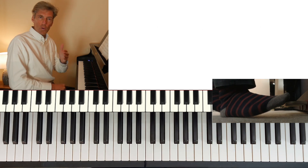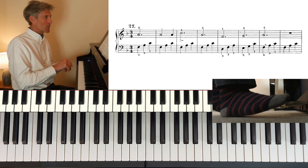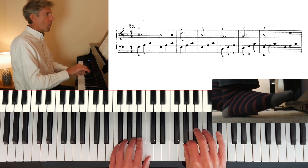Now I'll just play it through again with the pedal, really slow it down in slow motion. So helpful — it means I get a chance to really think about what I'm doing. So I'm now thinking one, two, three...